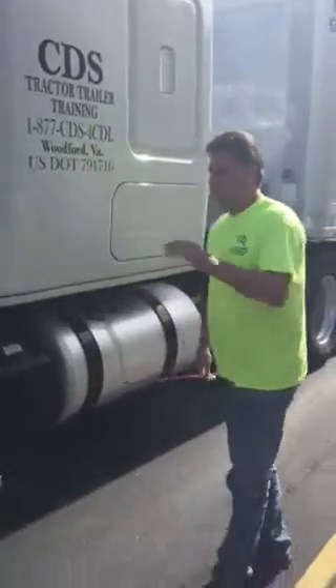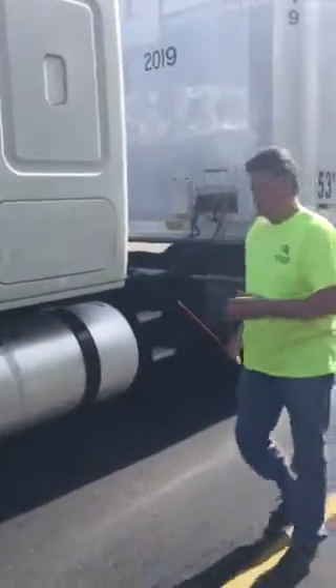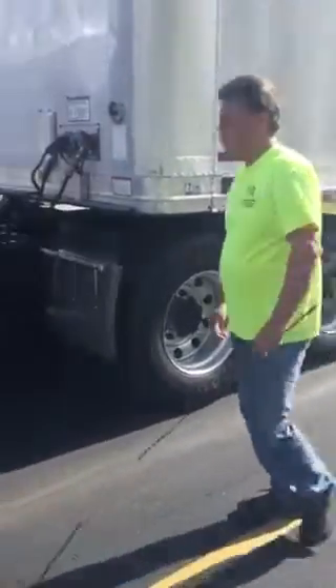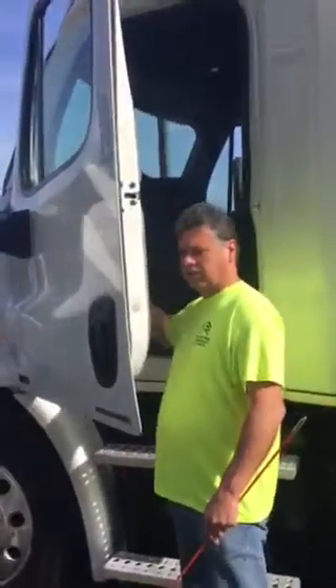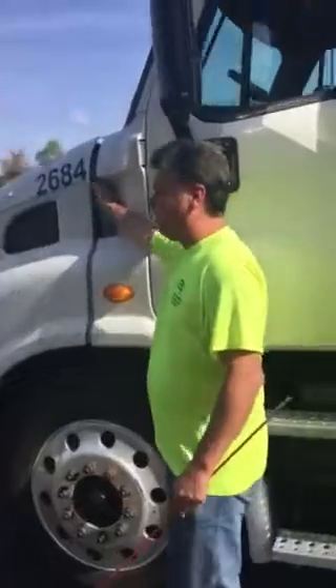Today we're going to do the pre-trip outside of the truck inspection. When we're at the DMV, we're going to start with chalking the tires — the drive tires — then we're going to come to the ignition, take the key out of the ignition and place it in our pocket. From there, we're going to move around to the front of the vehicle.